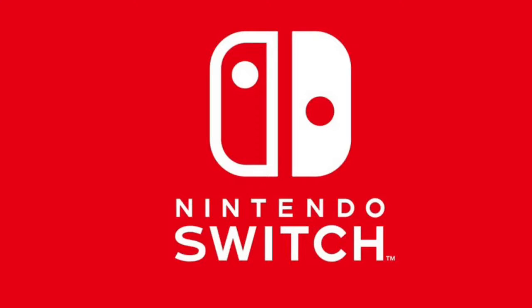Hello everyone and welcome to Nintendos. I'm Aron. I'm Caden. And I'm Dylan. And today we're going to be talking about the Nintendo Switch. So let's get right into it.